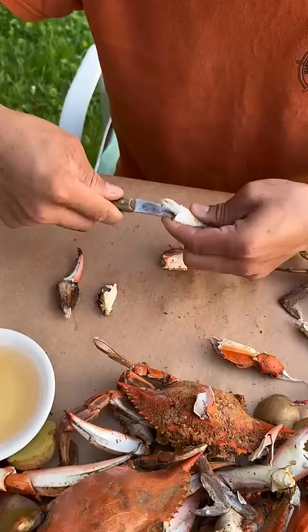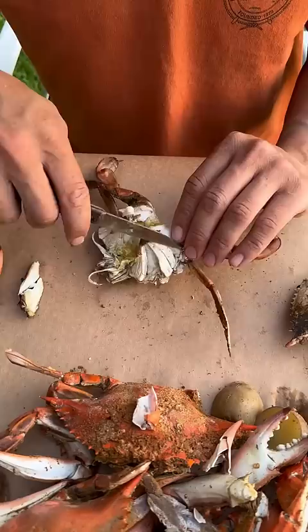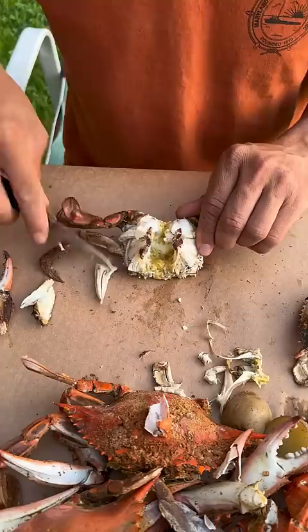Pick the apron off the back, pull the back. I'm going to scrape off the lungs, gills, dead men — whatever you want to call them.